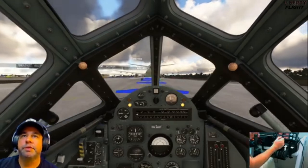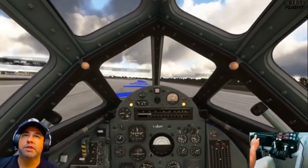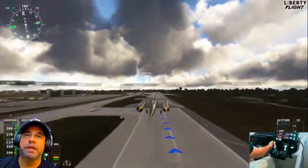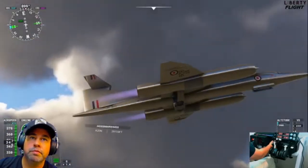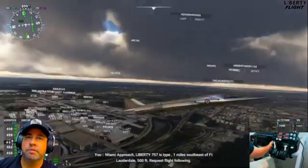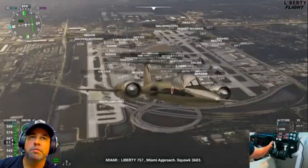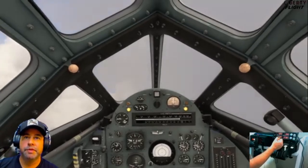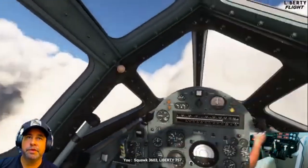The afterburners are on. I'm not 100% sure how to get the initial... whoa — it's a little shake and bake. We're up! Check out the gear animation here. It sure does look like a flying pencil. We're already at 5,000 to 6,000 feet — it's like a spaceship.